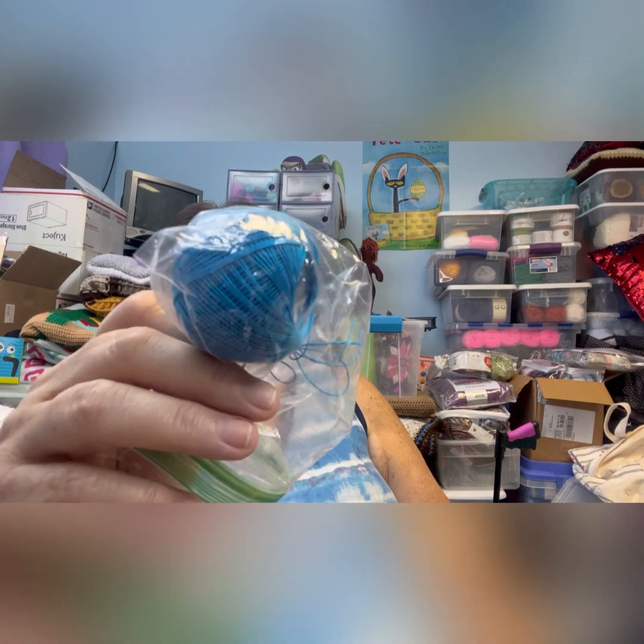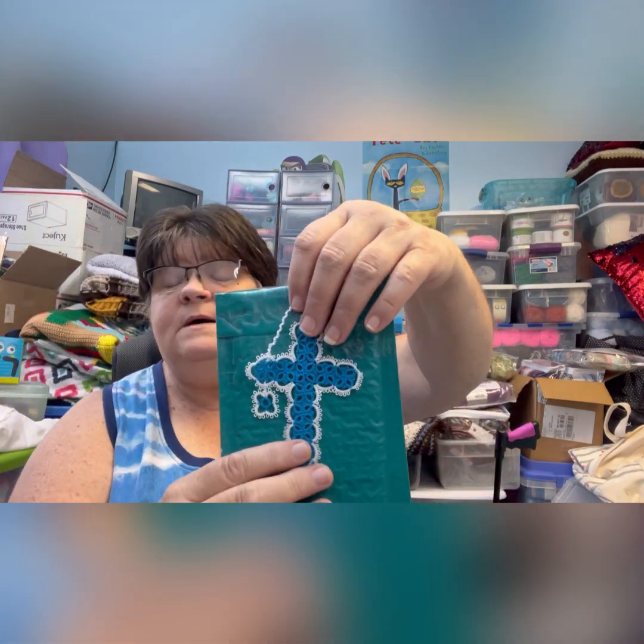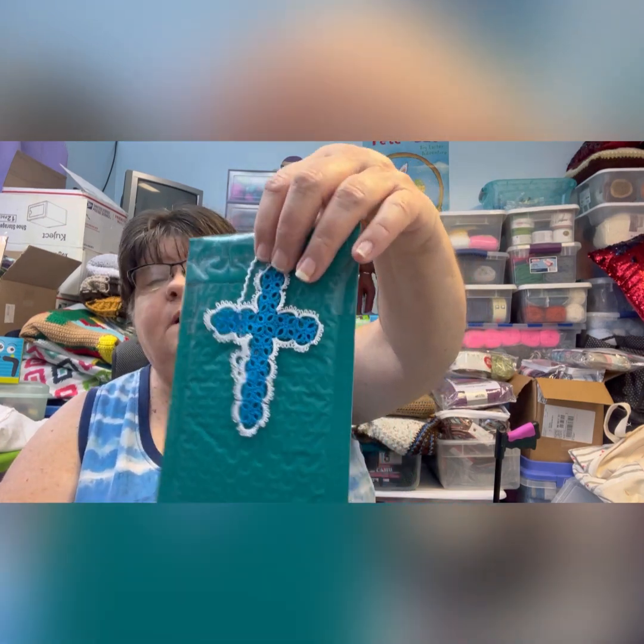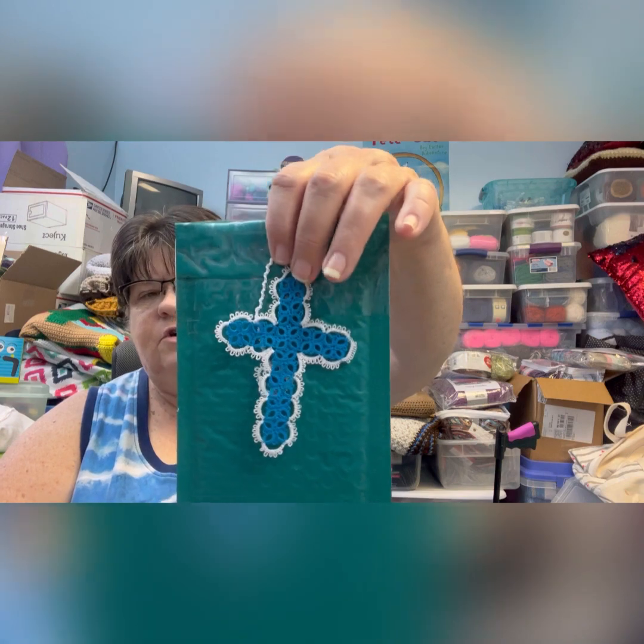This one is Ocean Turquoise — sorry about the glare, I'm trying to use a ring light today because I looked really dark with just the overhead light and lamp. But this is the Ocean Turquoise — a nice dark turquoise color.